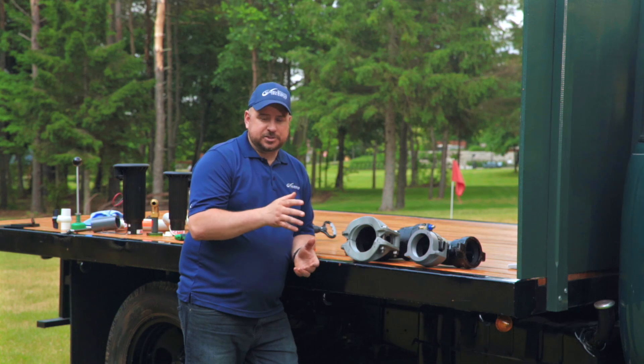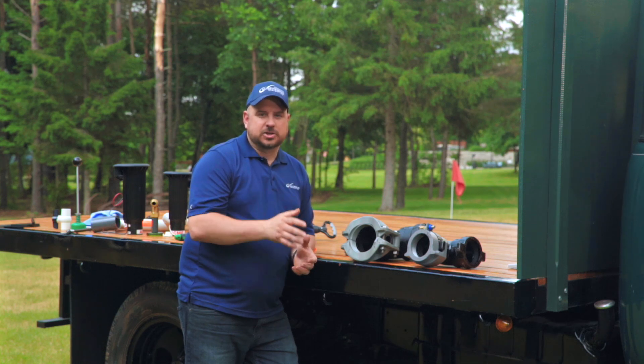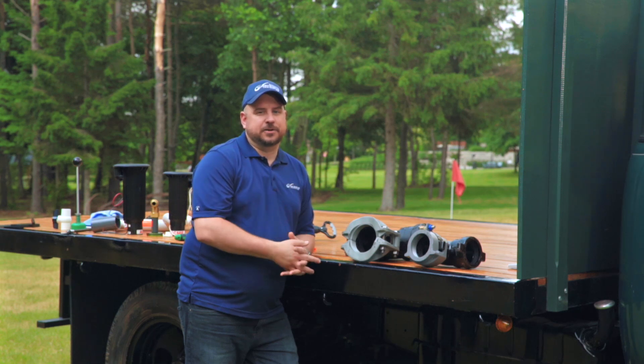If you need any more information on ductile iron or want to learn a little bit more about it, don't hesitate to contact one of your Vandenbush Irrigation employees. Thanks for keeping it green.